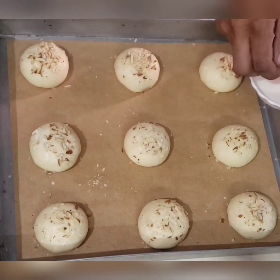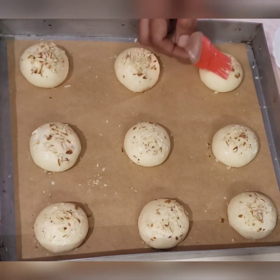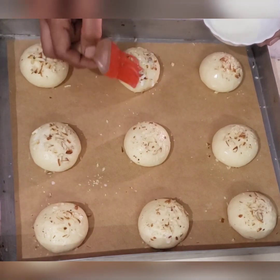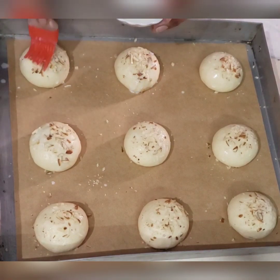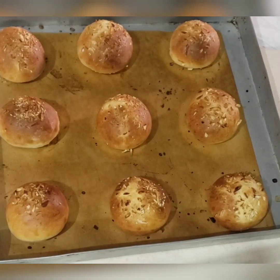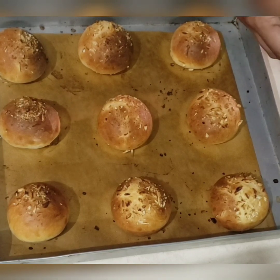Keep these for the second proofing and at the same time preheat your oven at 180 degrees. Bake at 180 degrees for 20 minutes. When you take the buns out of the oven, apply butter on top very well.